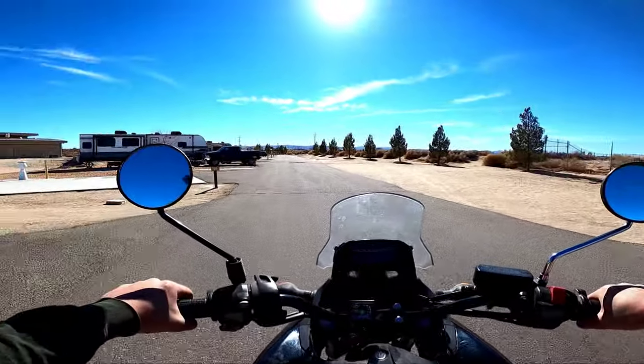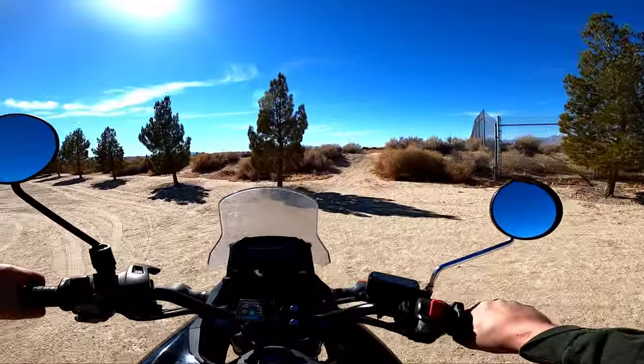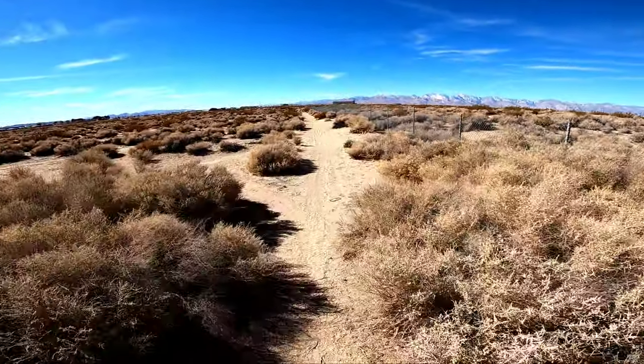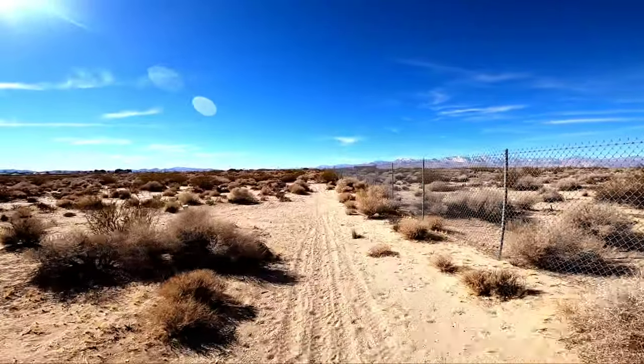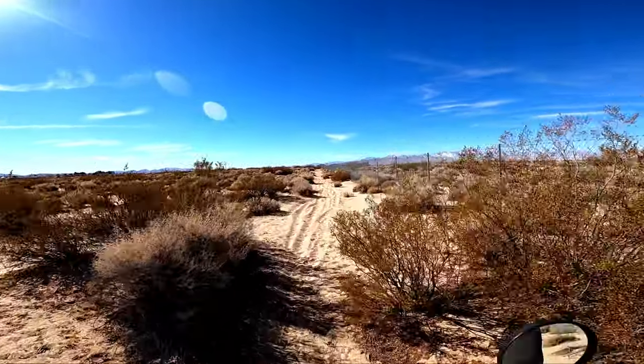Going to get this thing rolling again. I kind of like the look of the TW mirrors on this better than the stock mirrors. It just rained a day and a half ago, so hopefully this loose sand is not too bad. Out on the test track here.